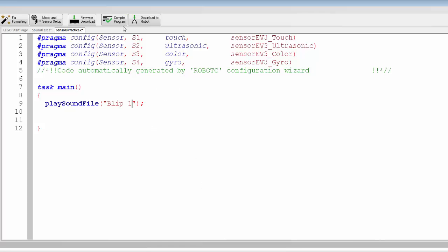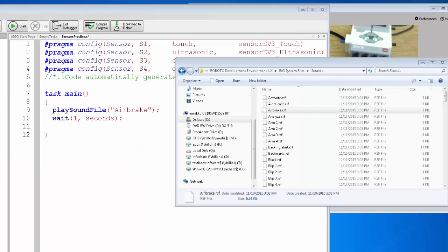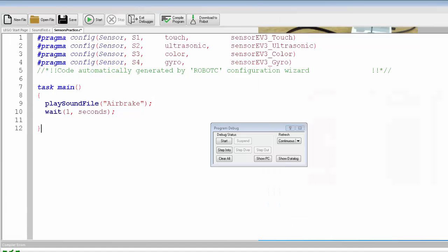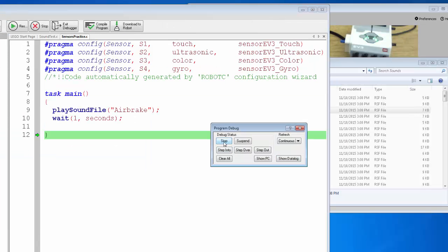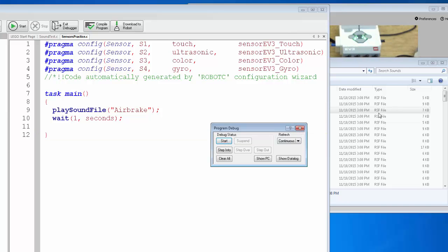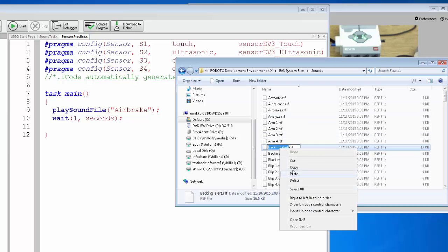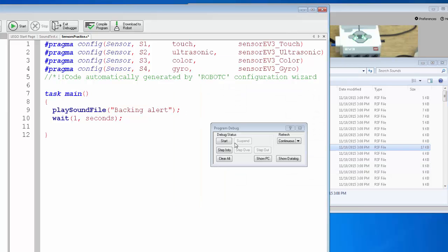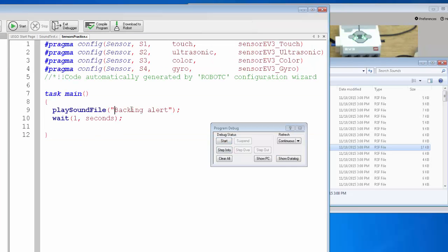We'll go ahead and download it and test it out — of course it helps if you connect your robot first. Let's try air brake instead, it might just be that the sound file is too quiet. Save the file, download it, play it again. Did you hear that? All right, it made a sound. You can try other sounds too — let's try backing alert, copy it out, paste it in. There's our backing alert sound file.